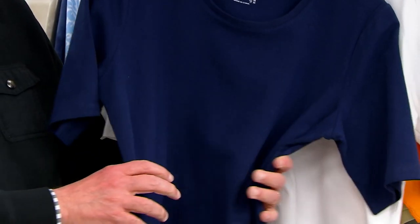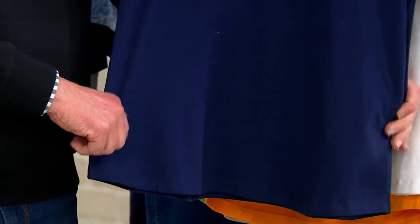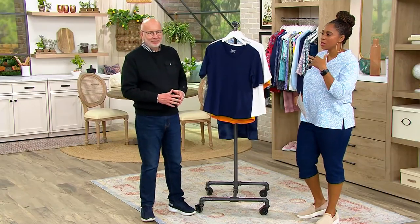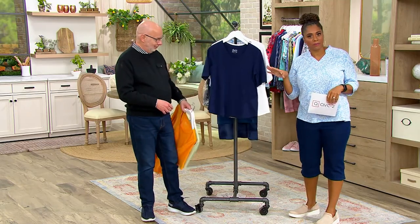Very popular — you're getting two shirts for either under $40, which is incredible, or $47.46 for the other colors. Go through your wardrobe, look at your t-shirts — what colors don't you have, where's the gap? This is where you fill it.